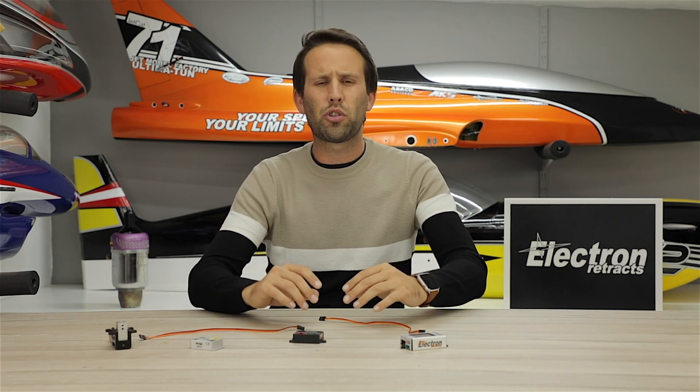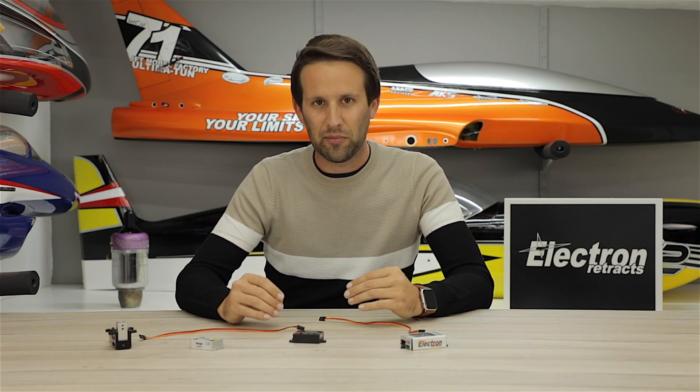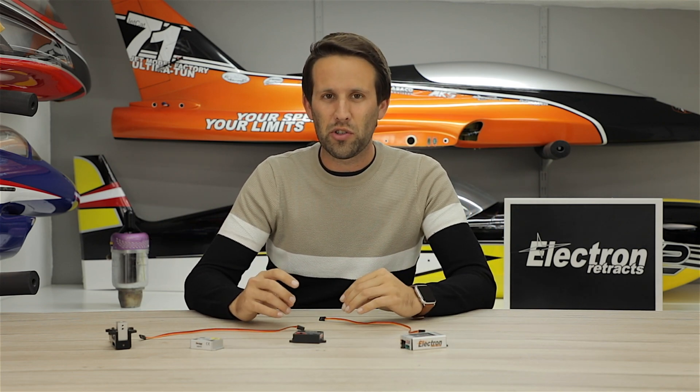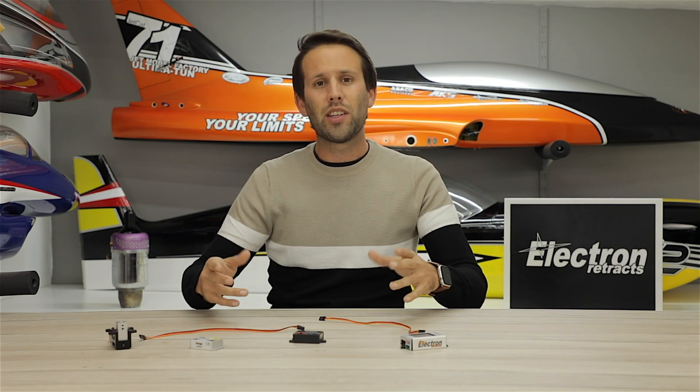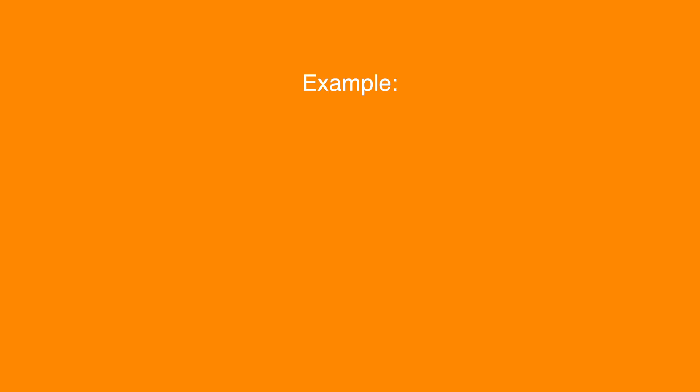So what if you're running short on channels? Well, this is where single channel operation comes in, because it basically allows you to save one of those two channels. The setup on the radio is slightly more complicated; however, once you get a grasp, you'll see it's very easy as well. It works in the same way as turbines do, in which the throttle controls how much power you have for the turbine, and the trim controls whether the turbine is on or off. Think of it in the same way for the brakes and the gear.